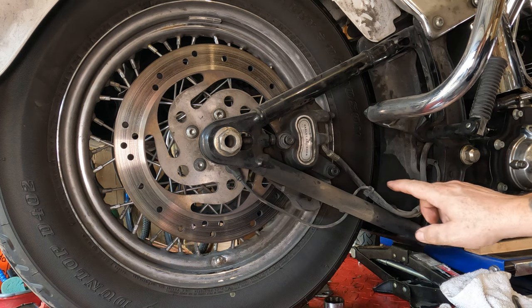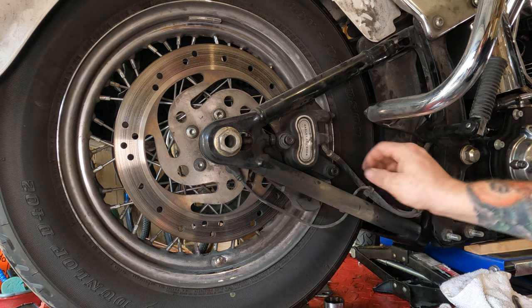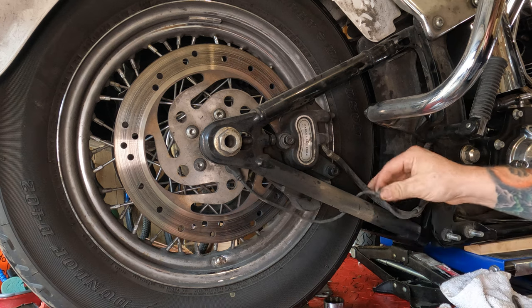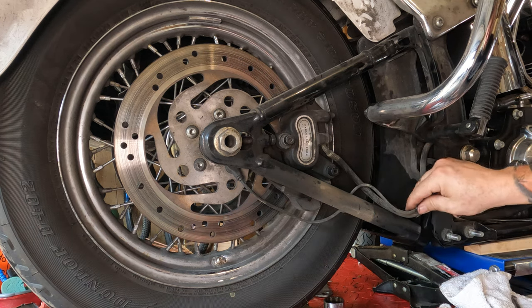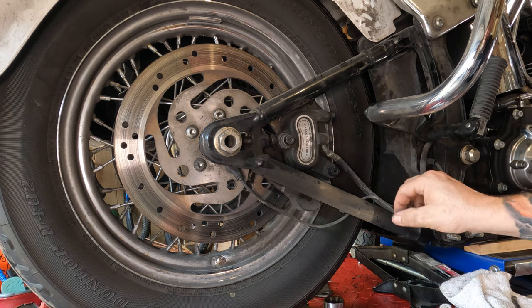Before you do that, down here you see these little clips? This is your ABS sensor, if you have ABS. You're going to want to take this little clip and pop it off of the brake line there. Keep track of those little clips — you're going to need them later. If you lose them, you can probably buy more or just use a zip tie.